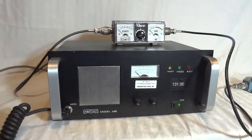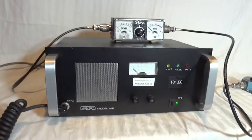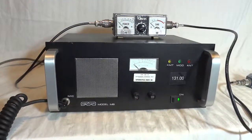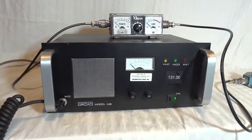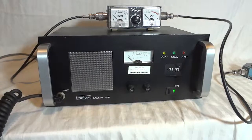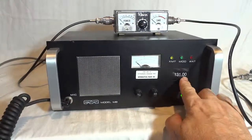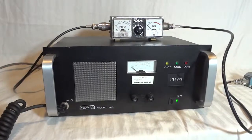This is the Mentor model MB airband transceiver. It is a two-way radio for desktop use, used in airports. This one is intended for single channel operation. The channel that's installed is here on the front: 131 megahertz and zero kilohertz.